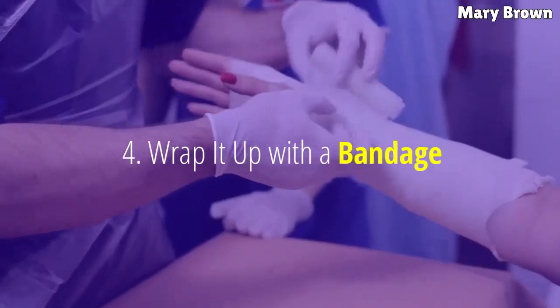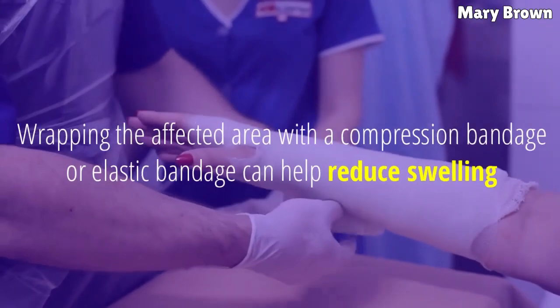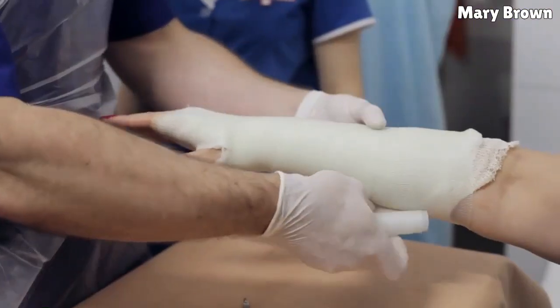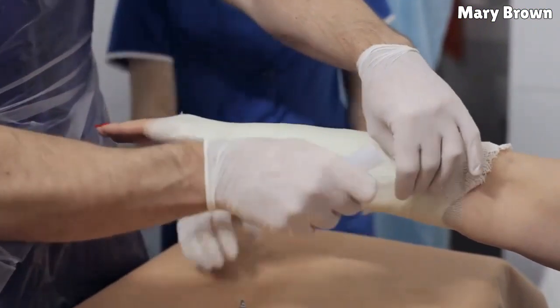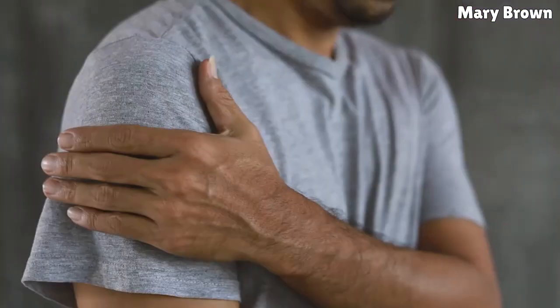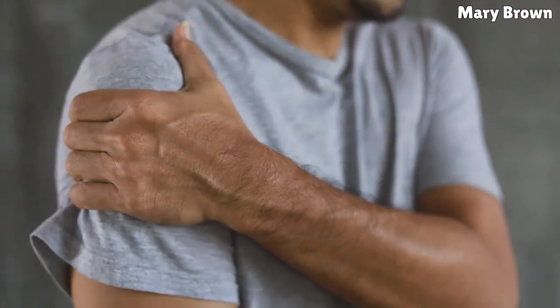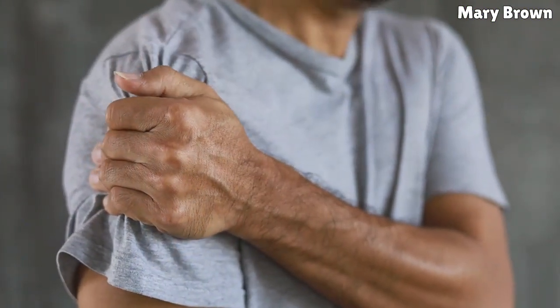4. Wrap it up with a bandage. Wrapping the affected area with a compression bandage or elastic bandage can help reduce swelling and encourage healing. Compression puts even pressure on the painful area. It also gives ample support to your painful arm, and furthermore, it helps you move around more comfortably.